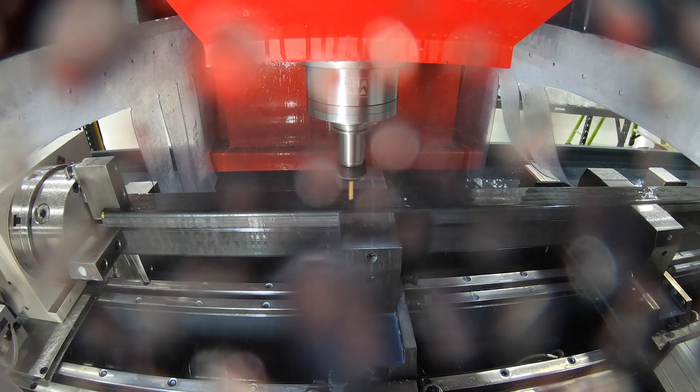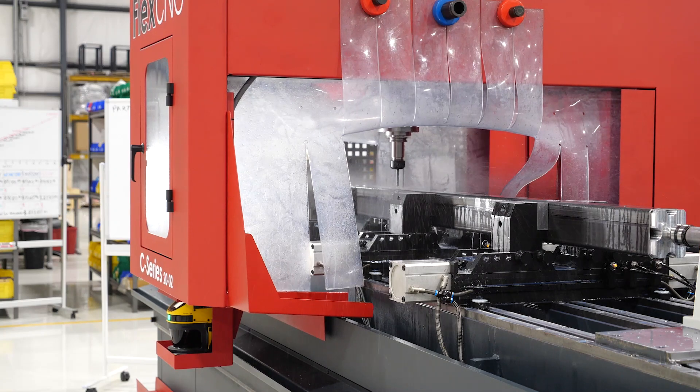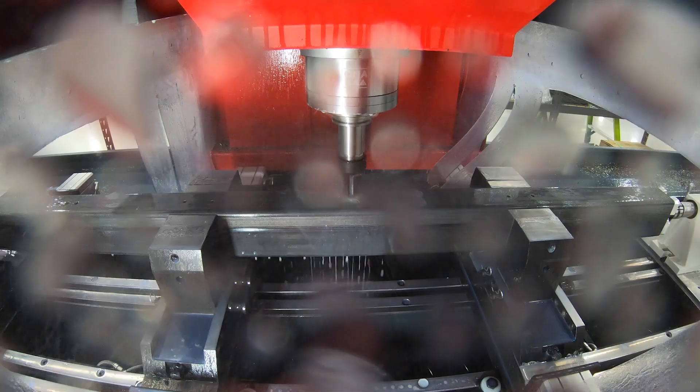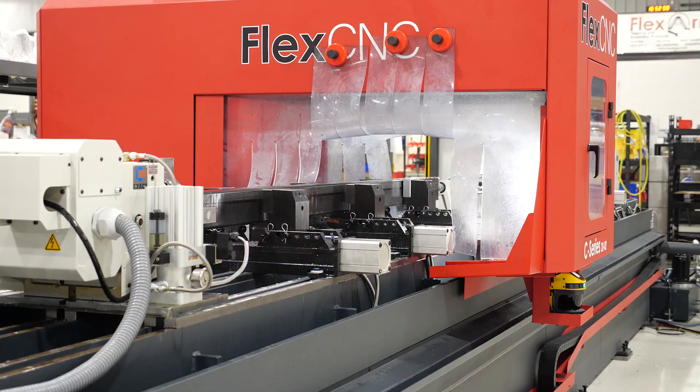I would have to manually mark out each and every single pattern where it needs to fall on our tube. And then it would drill two and then I'd have to unclamp it and manually move, reclamp it, hopefully at the right spot, and continue on down the tube from there.